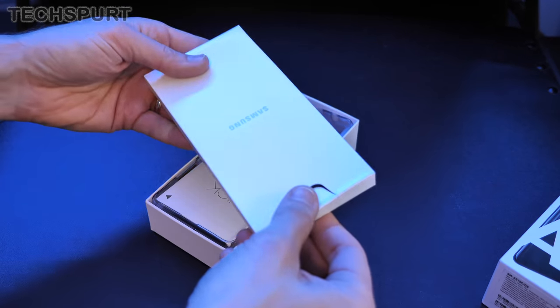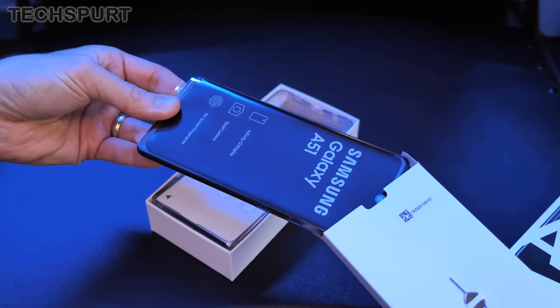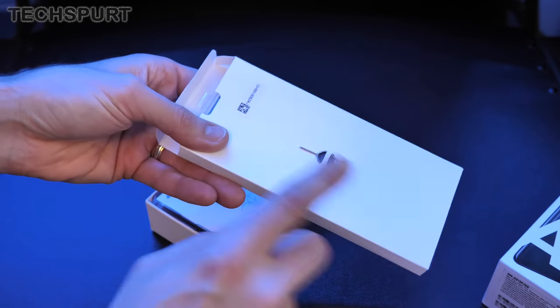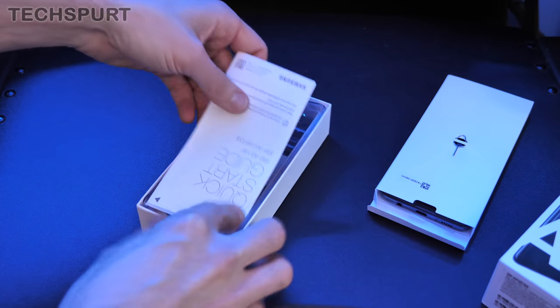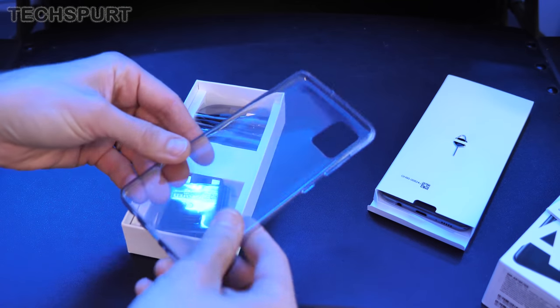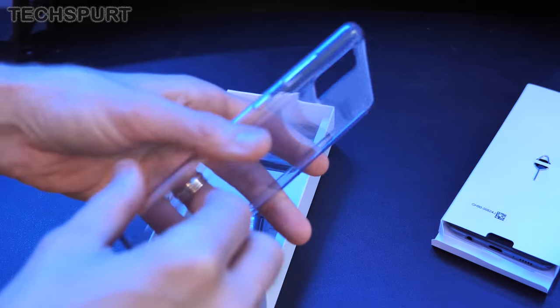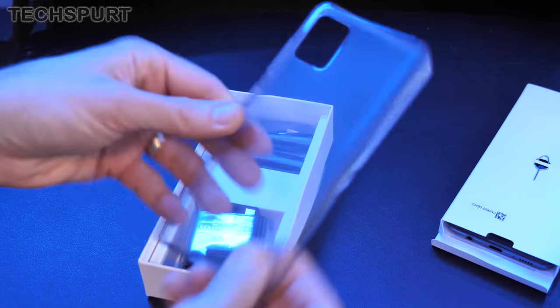This is quite a hefty package and that's because you get the actual smartphone in there — nice and protected inside of its little box, which is always great to see. You get a SIM pin device to get your SIM in there. Quick start guides. You do get a bundled cover to help keep it protected — just your usual transparent cover, nothing particularly fancy, just slap it on and it'll protect it from the elements.